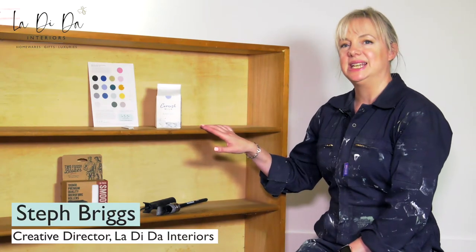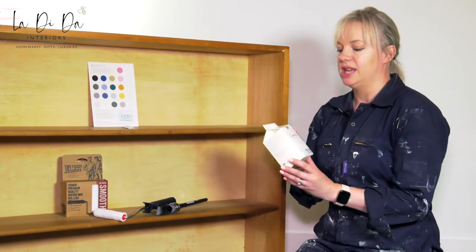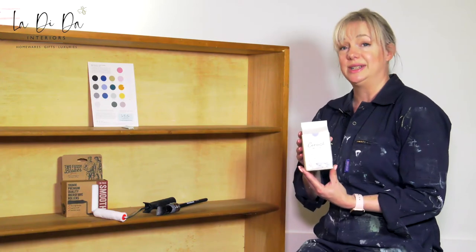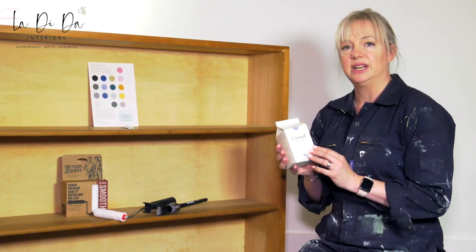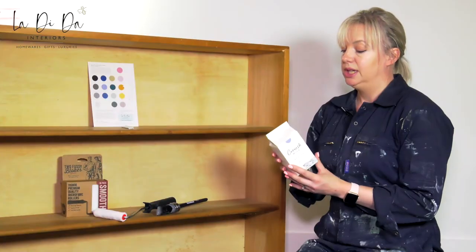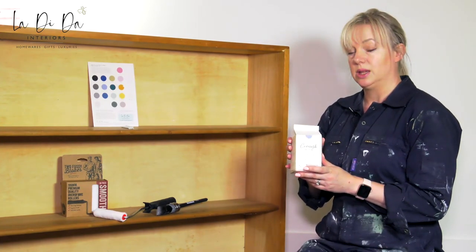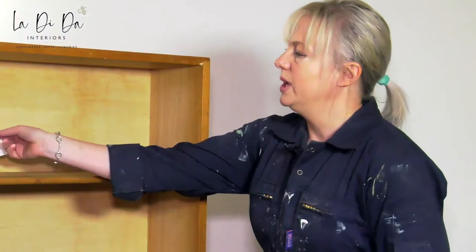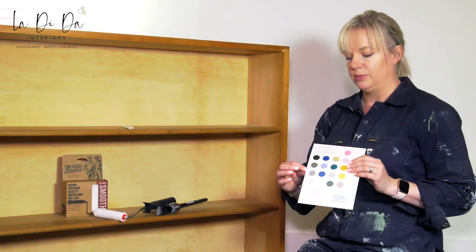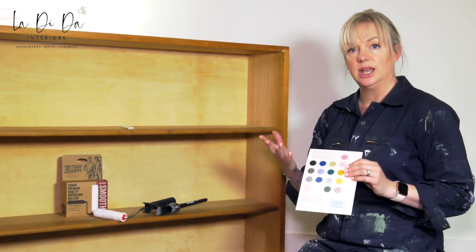Today I'm going to be painting this little bookcase in Cornish milk mineral paint. It's a relatively new paint on the market, made in Cornwall as the name would indicate. It's very environmentally friendly and comes in lovely fully recyclable, fully biodegradable packaging. It comes in a lovely range of natural colors designed around the British seaside — a really good color range to use in a British home.